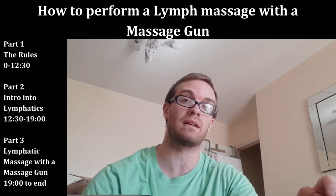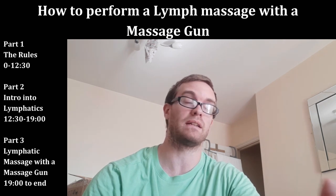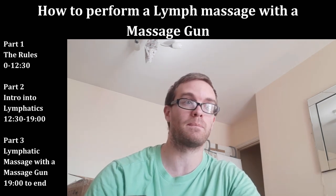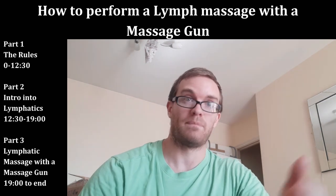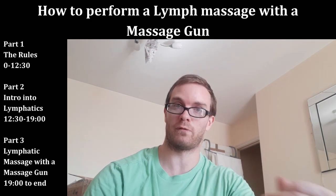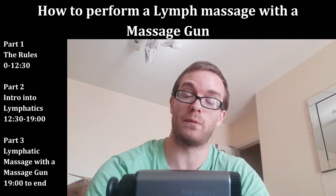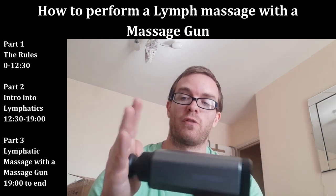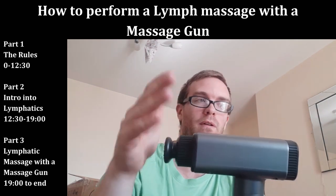Just because something is common doesn't mean it's normal. The vast majority of people live in chronic pain; approximately 80% of the population, maybe more — but that's still not normal. The default state of the human body is strong, athletic, pain-free, with a full range of motion. So when using this we must be really gentle — especially with a massage gun, especially if you're using a hard massage head.